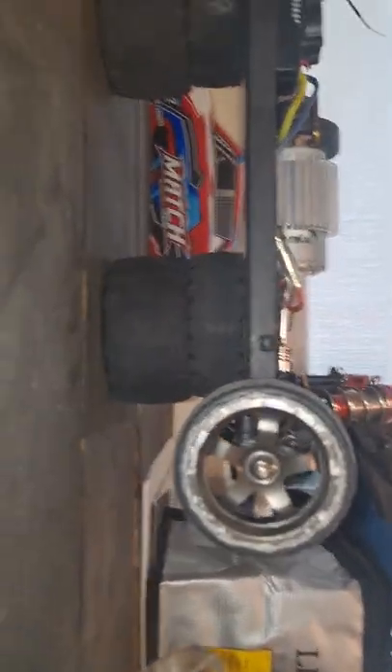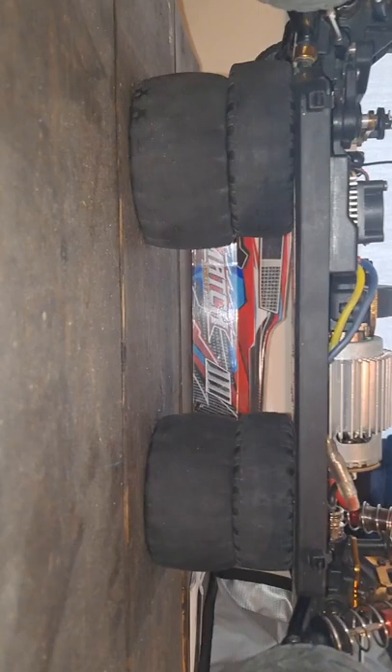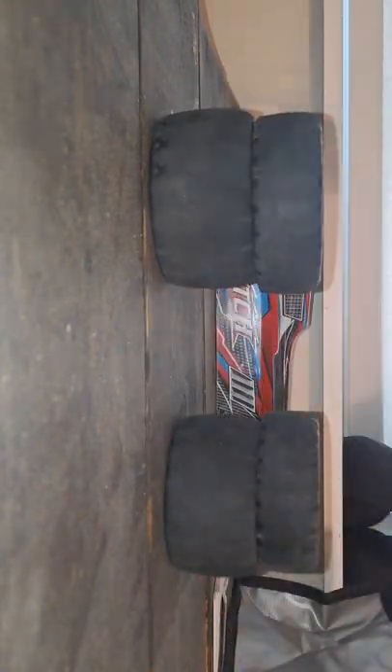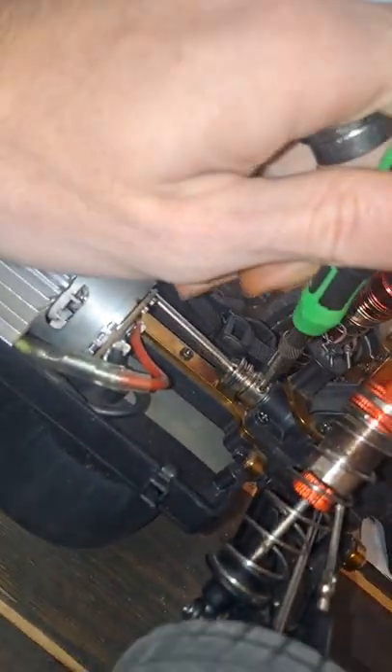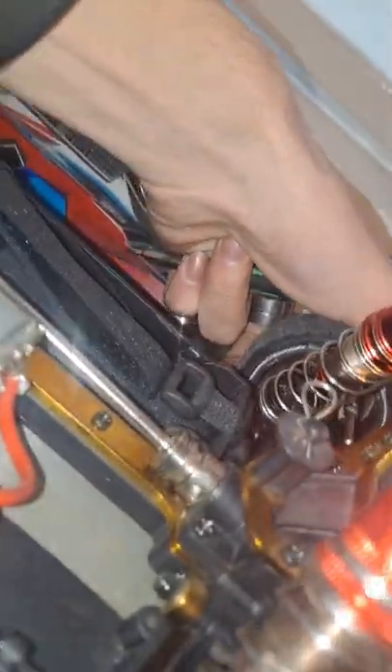Just to show you as we go — these are the old stock tires. There's a nub screw right here on the drive shaft, and there's another one on the other side. Obviously make sure to put the right tool here.